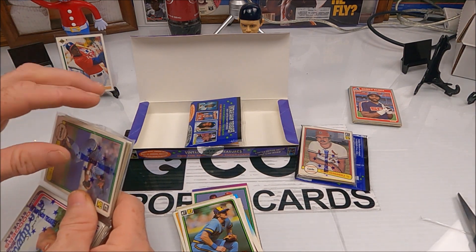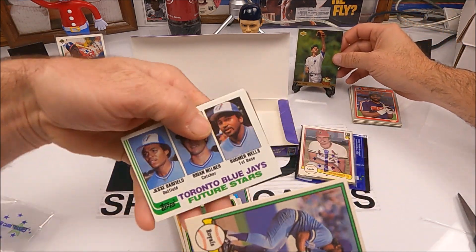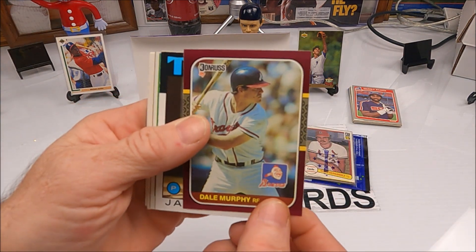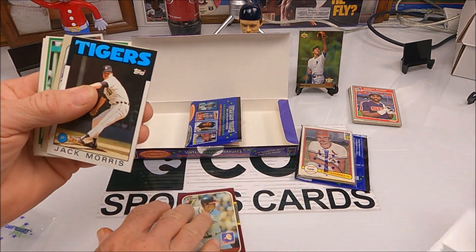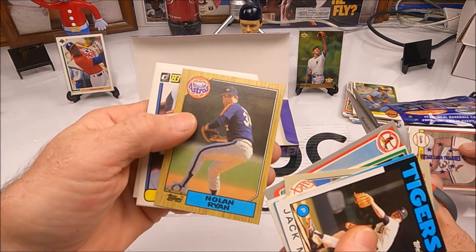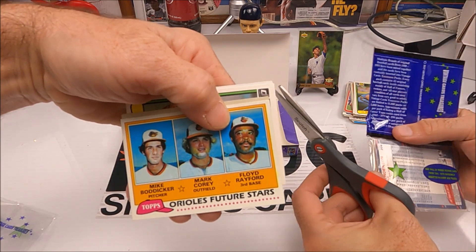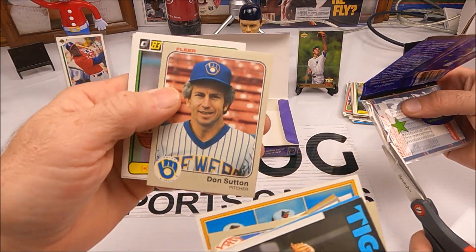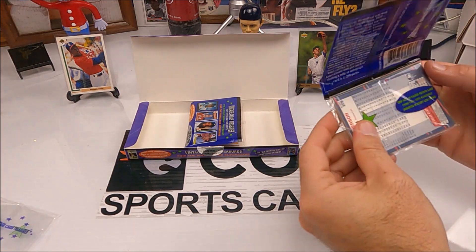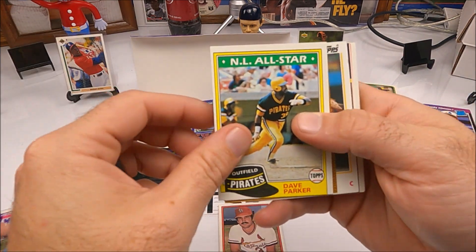These packs are tight, they're hard to cut. We got a George Brett 82, some future stars of the Toronto Blue Jays — don't know anybody. A Murph — there's a Murphy, good hit. Gary Carter, Bruce Sutter, and there's a Nolan — look at it, second year Nolan Ryan. Rod Carew and Dave Stewart in there too.